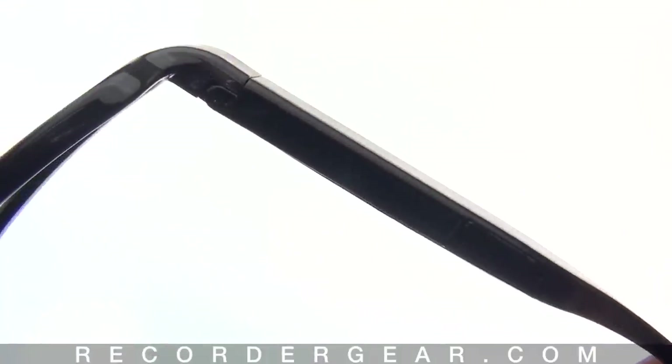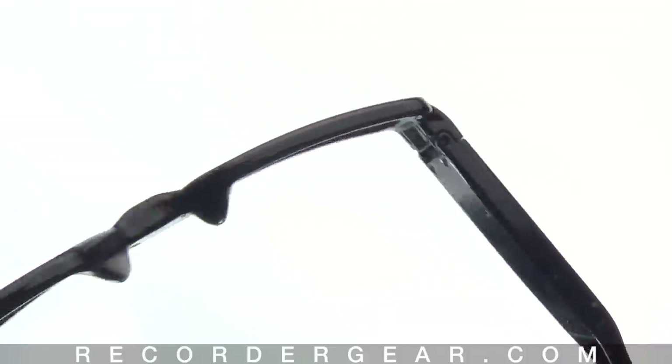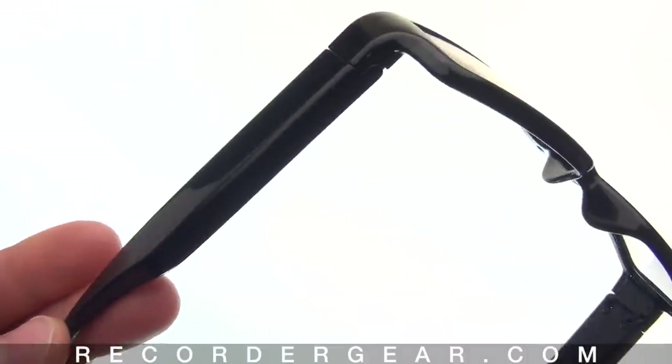On this side you have the memory as well as the video chip. On the other side we have the battery.